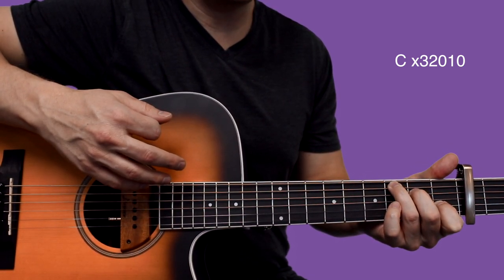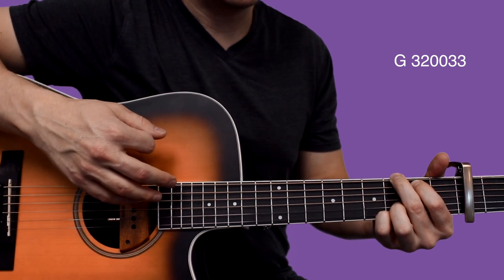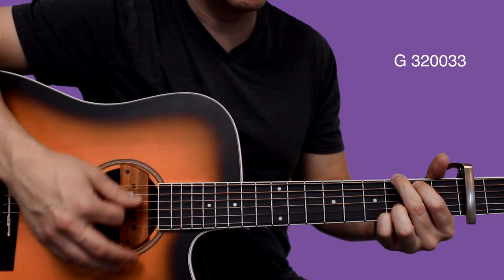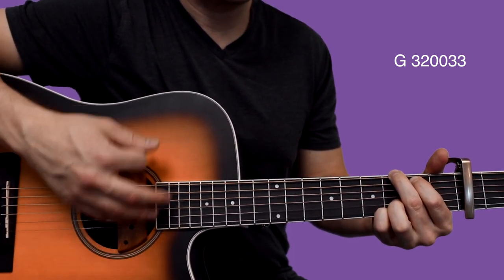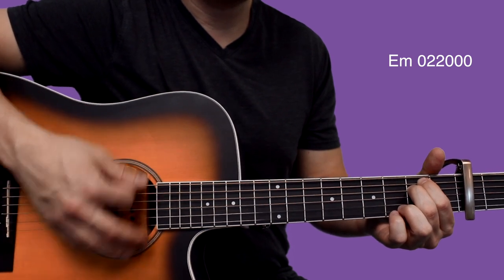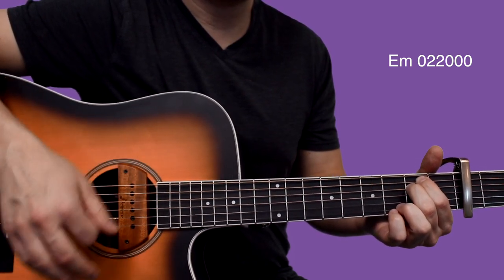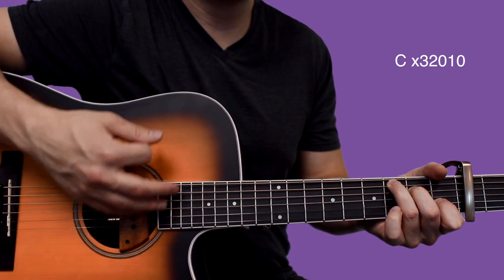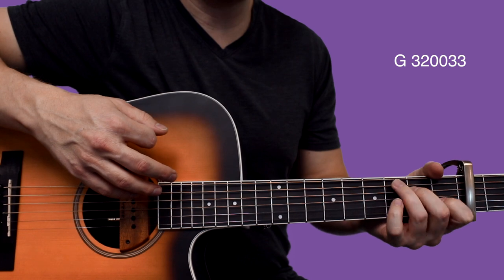Right here we're going to go back to G again. Then right here we stay on G, and this is a continuation of that 1st verse. Right here we go to E minor. So right here we go to G, and this concludes the verse.